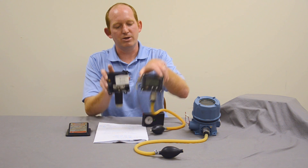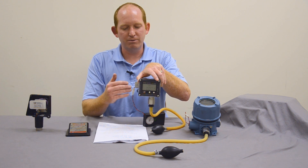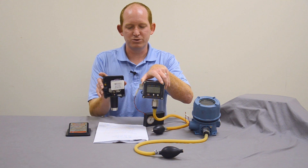You can plug and play your electric gauge and transmitter, giving you all the flexibility you once had with just a mechanical switch.